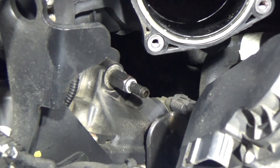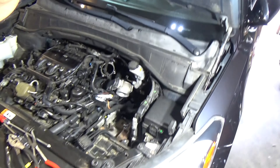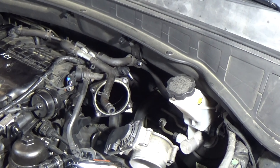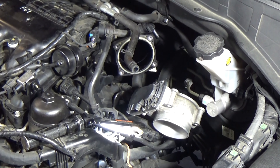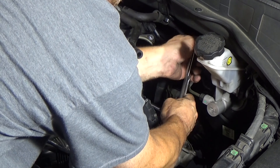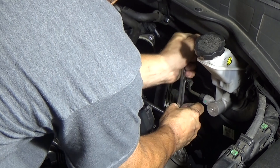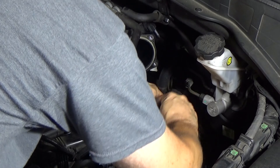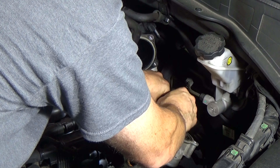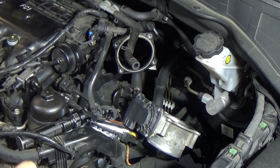You can see there's the PCV valve right back there. What we'll do now is get a 14 millimeter deep with a swivel and a 3/8 drive, and we'll get on that sucker and extract it. My hands will probably be in the way. It's easy enough to get on — let's see how tight it's going to be. And out she comes. Let's see what it looks like after 118,000 miles.